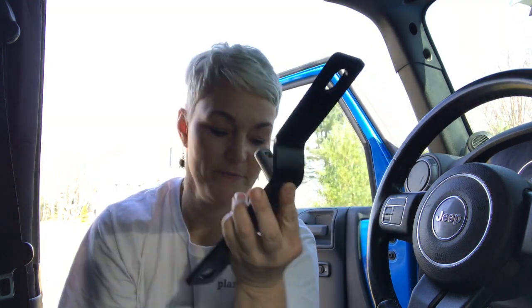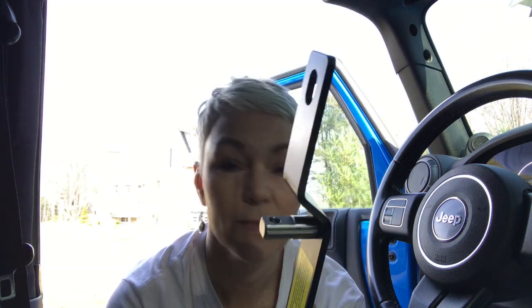Step one: remove bolts from driver's seat — done. Step two: attach this thing to this bar using an allen wrench — something else that I just learned. Bolt attached.